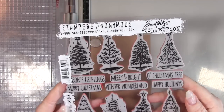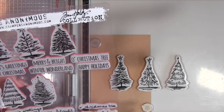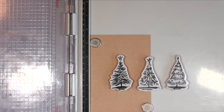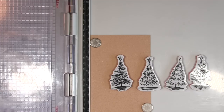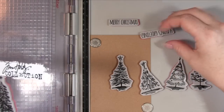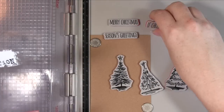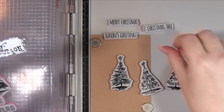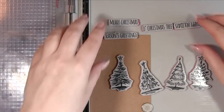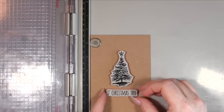I'm using my stamp platform because I'm going to be using some embossing ink and it's quite a detailed stamp, so I just want the advantage of being able to re-stamp. If you don't have one, you can still do this card — just make sure you give it a nice firm press to get that embossing ink down. I'm choosing four Christmas trees and four sentiments from the stamp set, and I really wanted to go for something quite simple here.